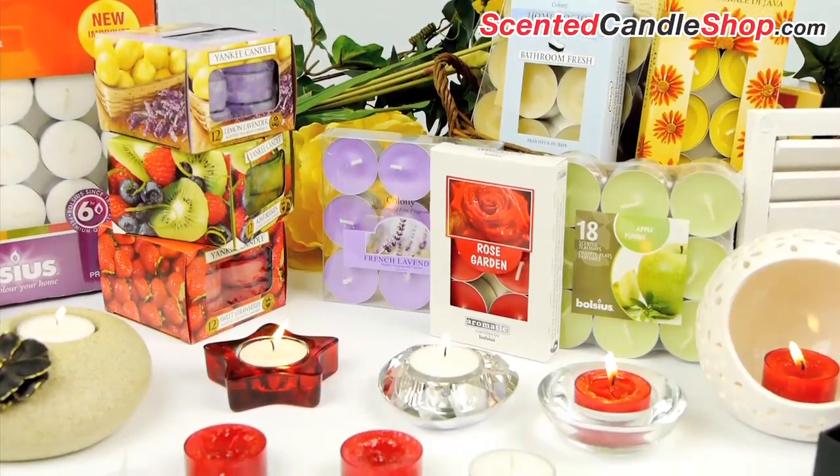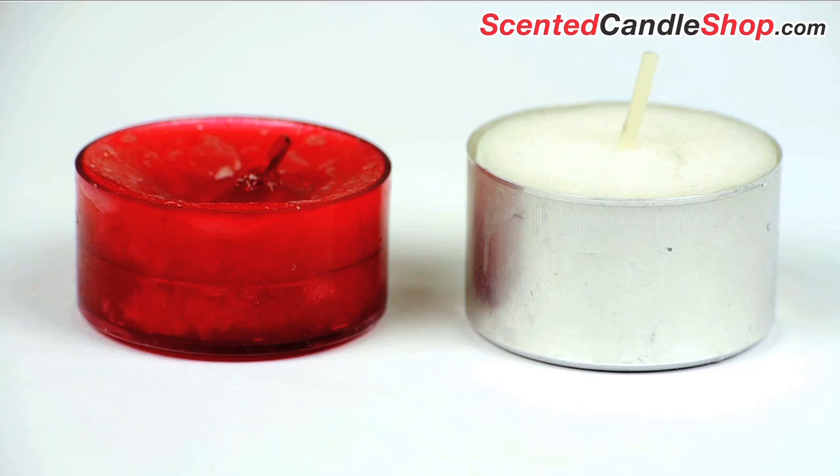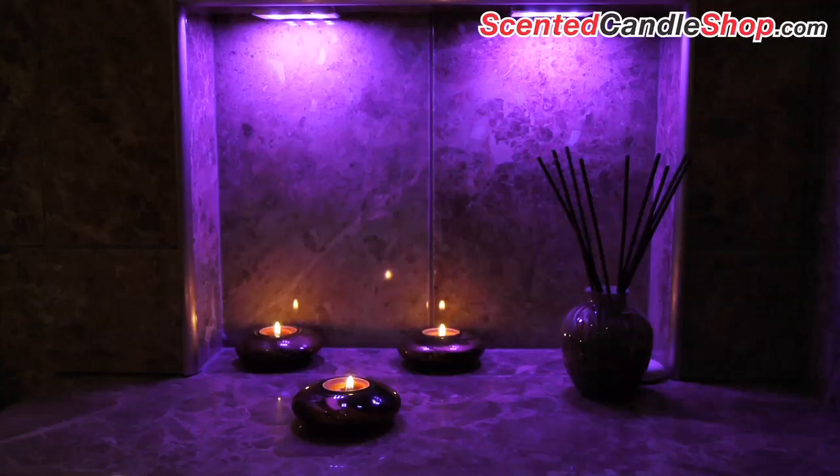Tea light candles come in a metal or plastic outer shell, but that is not a suitable holder for burning. Tea lights get very hot when burning, so use a tea light holder to keep the heat away from delicate surfaces.